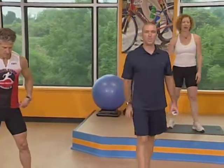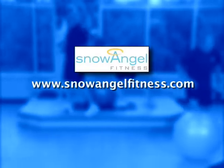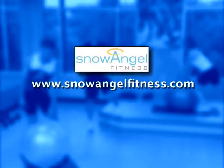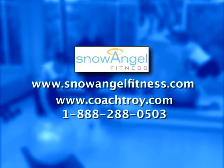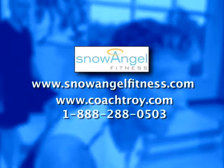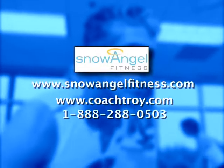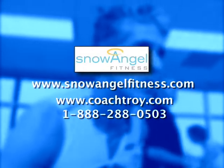Okay. Great job, guys. That's it. Thank you for joining us today for this arm and shoulder workout. I really hope you enjoyed that workout. Check out our other workouts available from the main menu. See you next time. We hope that you enjoyed your workout. For more information about Dale Benedict and the Snow Angel Fitness series, visit snowangelfitness.com. And for more information about Coach Troy Jacobson's complete library of fitness and training DVDs, camps, and coaching services, visit coachtroy.com or call 1-888-288-0503.